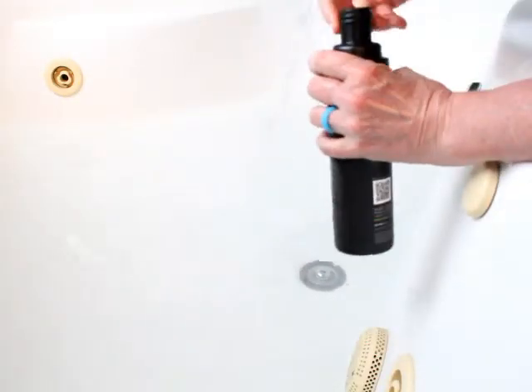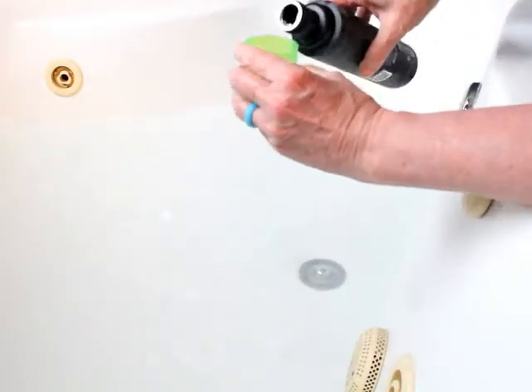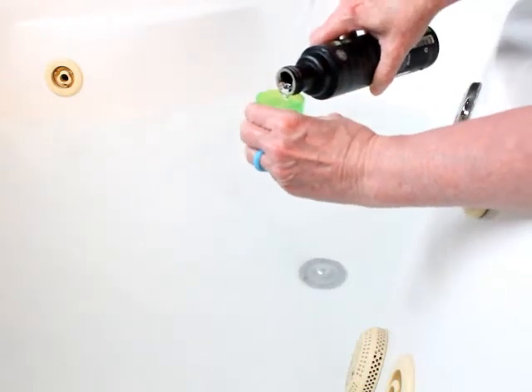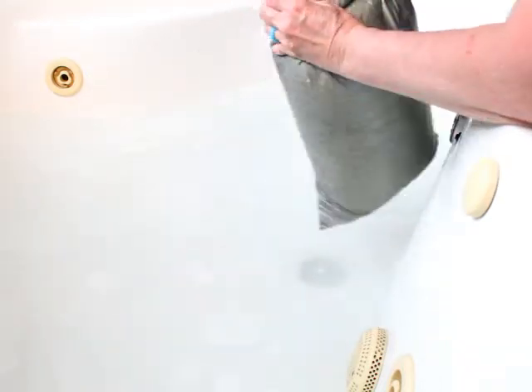I'm filling about two to three inches of water into the tub and then I use two capsules of the Granger's Down Wash. I've got my down quilt in a Cuban fiber sack and I'm going to pull that out while it's submerged into the water.